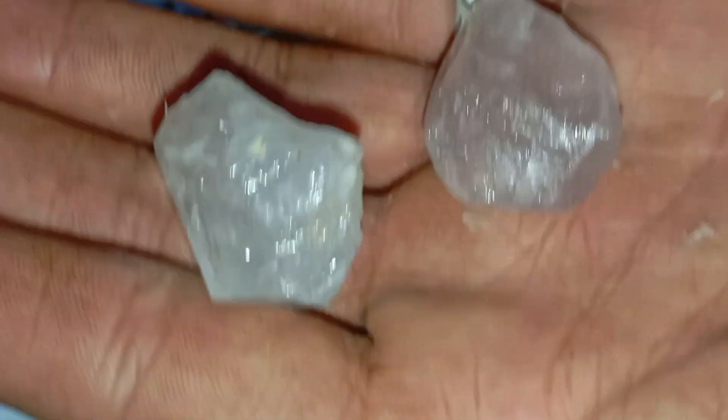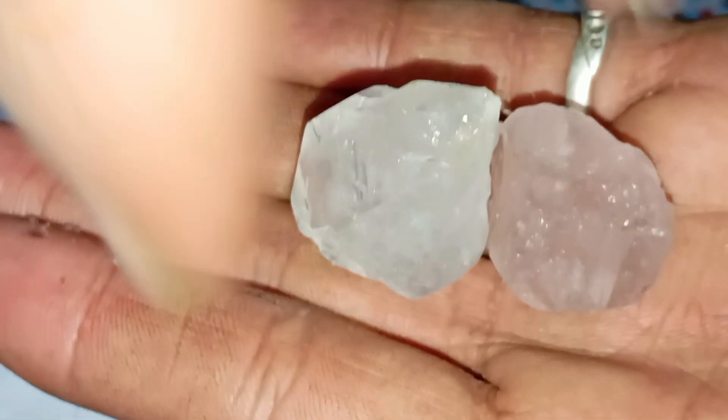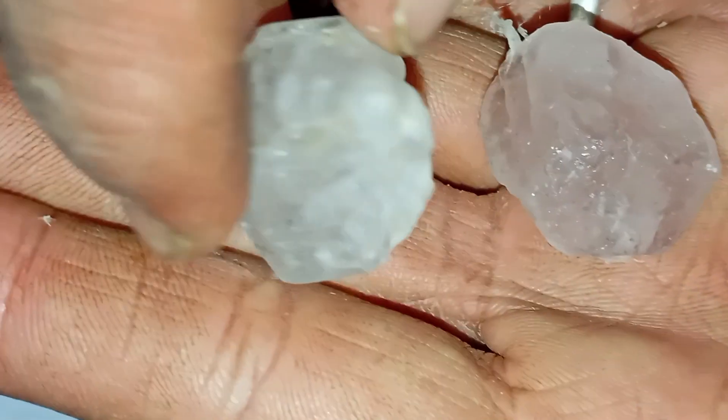Test D — the water density test: place the stone in a cup of water. Real diamonds often sink because of their high density. However, note that some fake stones also sink, so this test alone is not final.